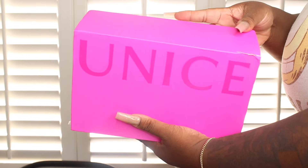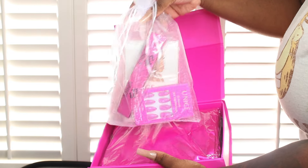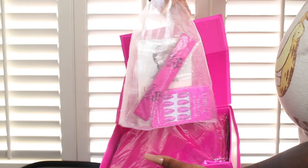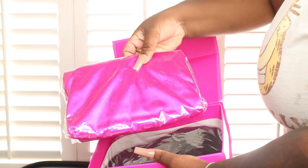I ordered this wig and I was like, let me try a bob because I haven't really tried a bob in a long time. I wanted one of those pre-everything wigs, so I did order this. This is from Eunice and it comes with the robe and all the little goody goodies it's supposed to come with.